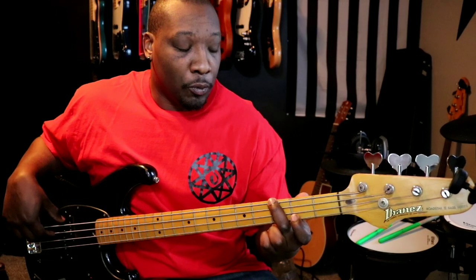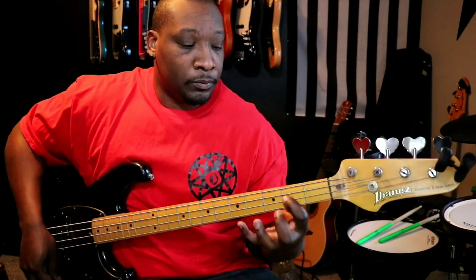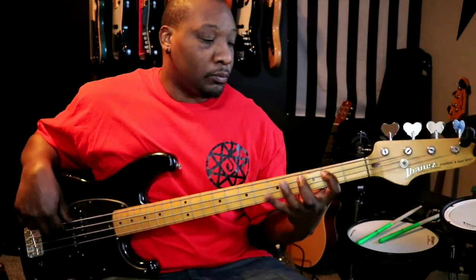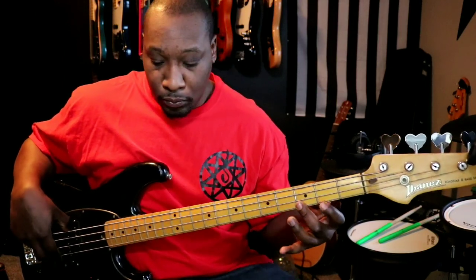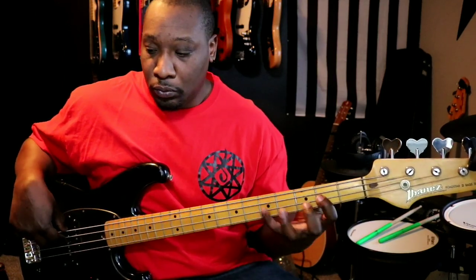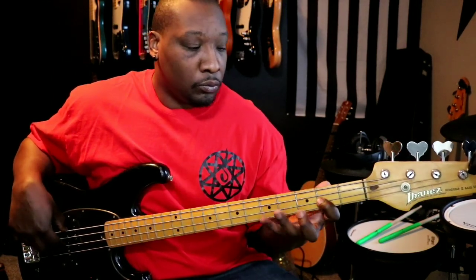So in the 1-4-5, let's do the country run. Let's go 1-3-5-6-b7. Let's run through that. And then here comes the turnaround.